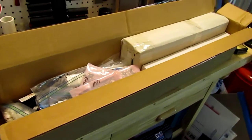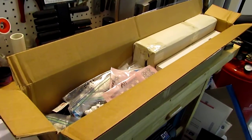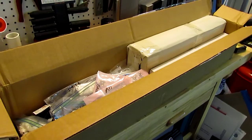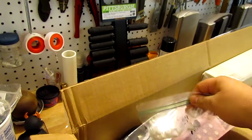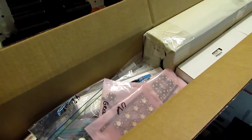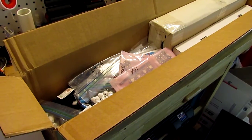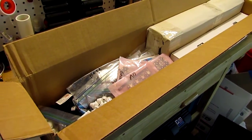Hello everyone, welcome back to another episode of the Breeders Corner. I'm just so excited to tell you that my LEDs have finally arrived. I can't tell you how much I've appreciated doing business with Rapid LED. They showed me really good customer service and the shipping was crazy fast — it took less than a week to get here, not even a week to be honest.